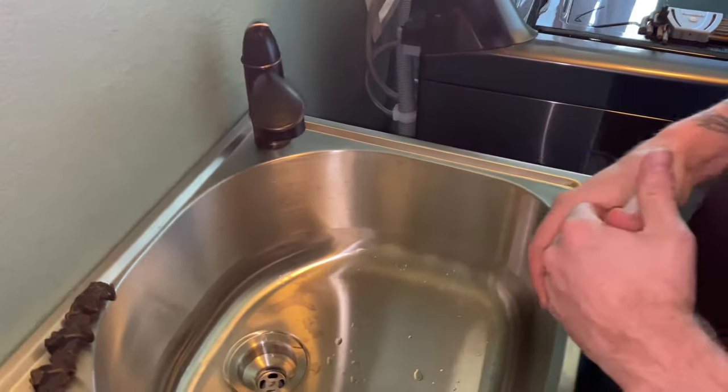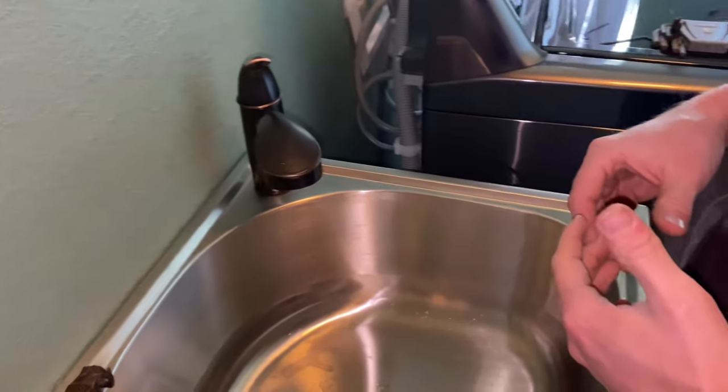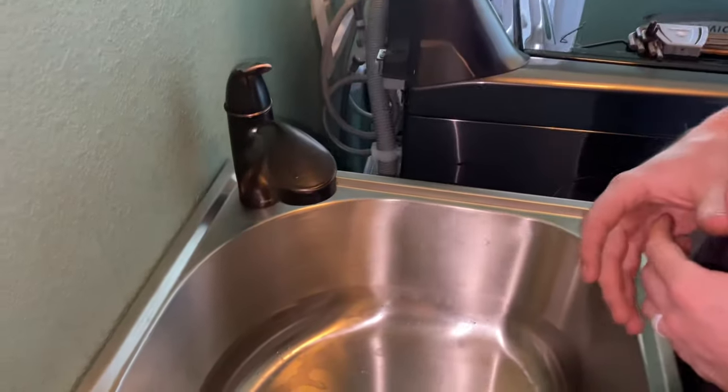Hey guys, George here with Legendary DIY. Today I'm going to show you how to remove the aerator from your Moen kitchen faucet. Today we have a Moen Brecklin kitchen faucet.